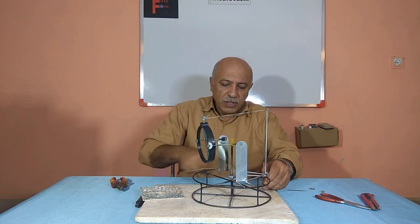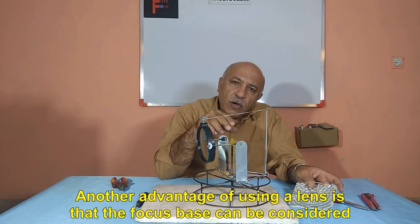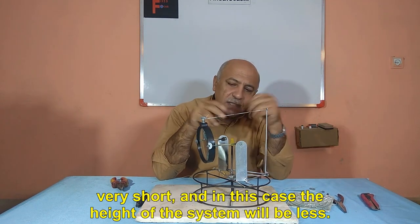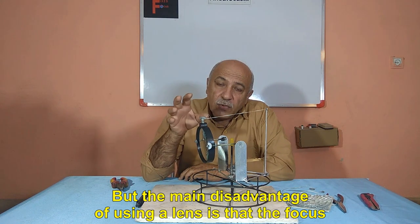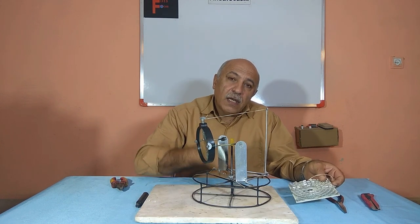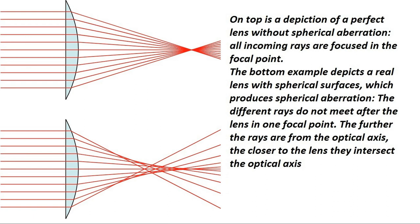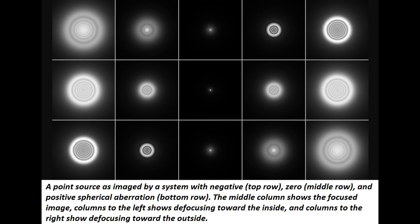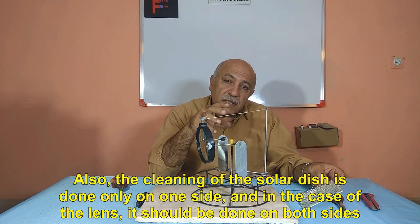With the movement of the bases, the lens goes up and down, and this depends on your initiative. Another advantage of using a lens is that the focus base can be considered very short, and in this case the height of the system will be less. However, the main disadvantage of using a lens is that the focus of the sunlight is less than 90%, because making a precise lens will be very expensive. The edges of the lens will scatter the light and reduce the focus efficiency, as shown in the figure. In the case of solar dishes it will be higher than 90%.